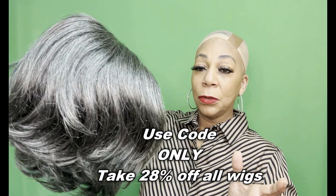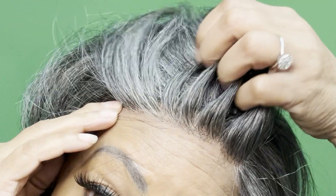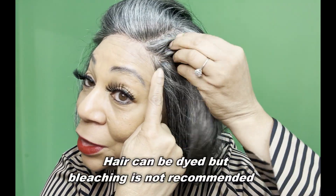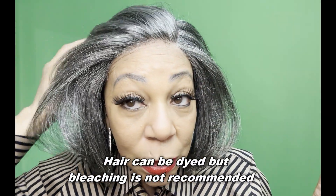I always use the band-aid method when it comes to my gray salt and pepper wigs. If you would like to, you can add more layers, you can add more volume — it's up to you. But this is her straight out of the packaging. So I'm going to put her on, keep watching. We have the unit on, and I just wanted to show you that lace — really, really nice. It just melts into your skin. I didn't add any makeup or anything, had no need to, and it's really nice.